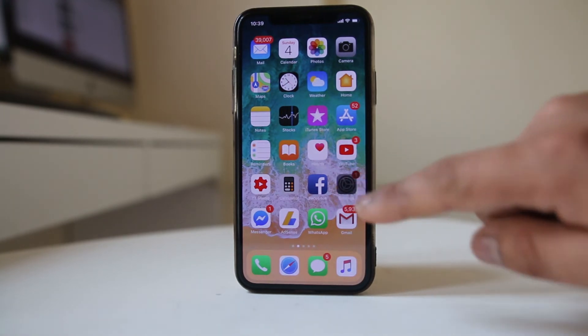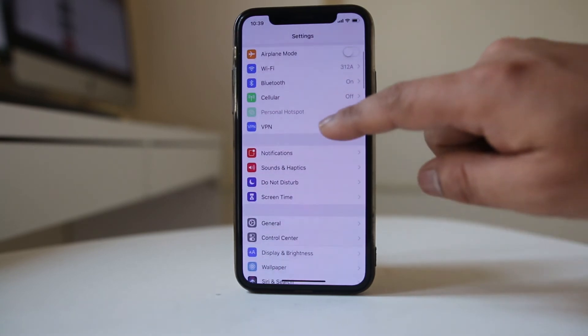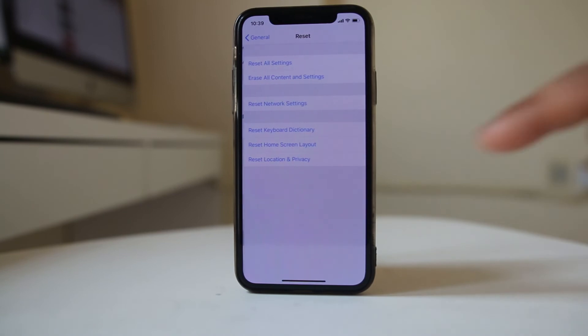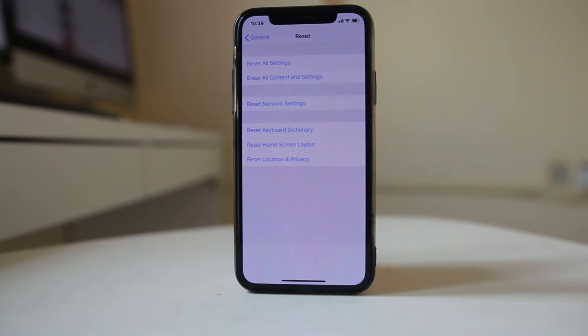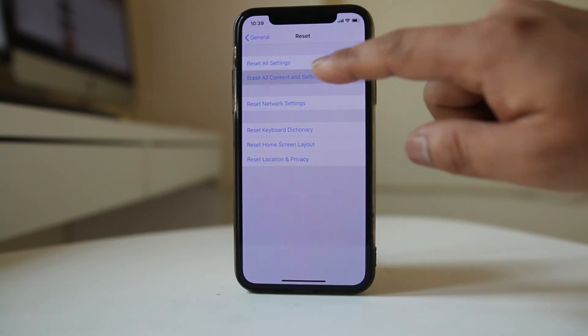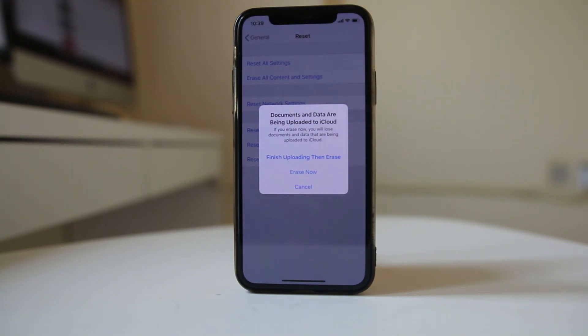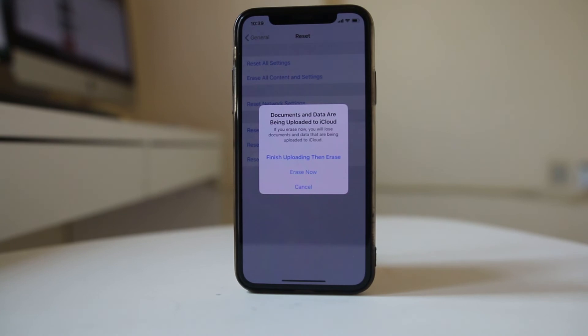For hard reset, go to Settings, then General, scroll down and go to Reset. There is an option: Erase All Content and Settings. Select it, and if you want to upload your data to iCloud before erasing you can do that, or else select Erase Now and everything on your iPhone will be deleted.